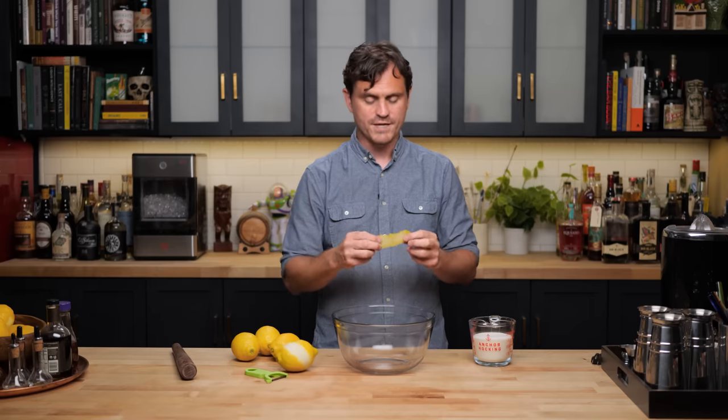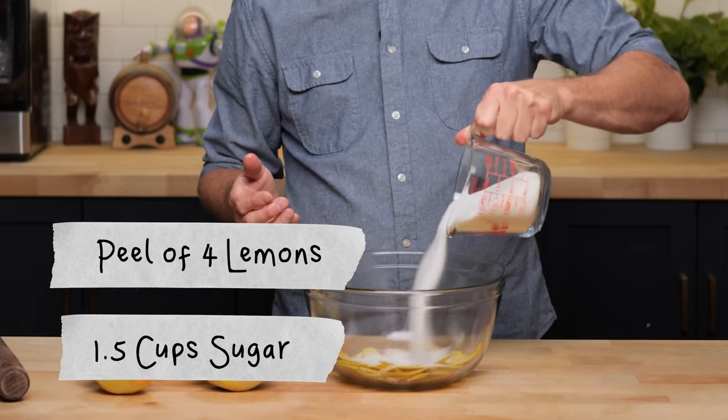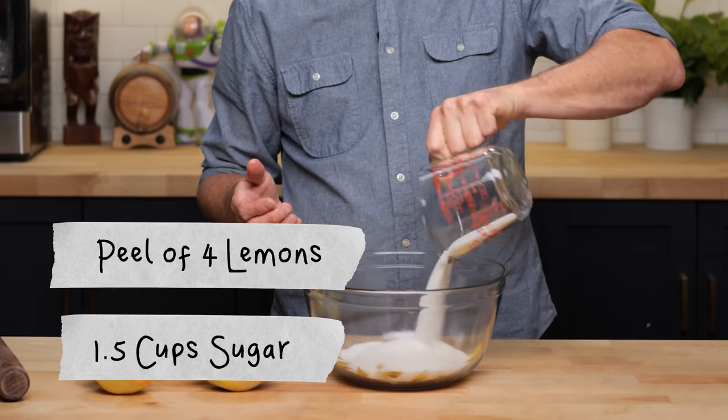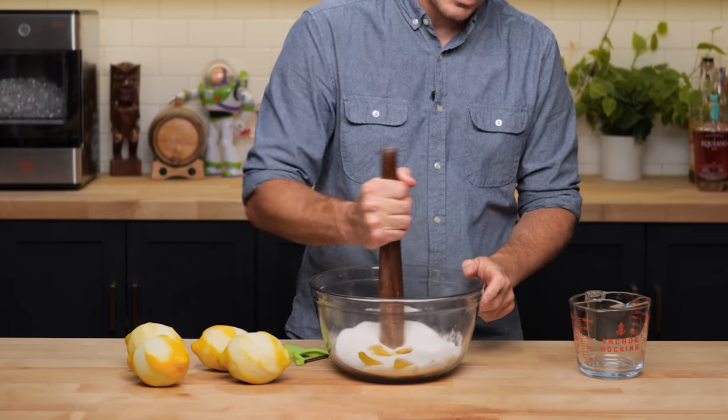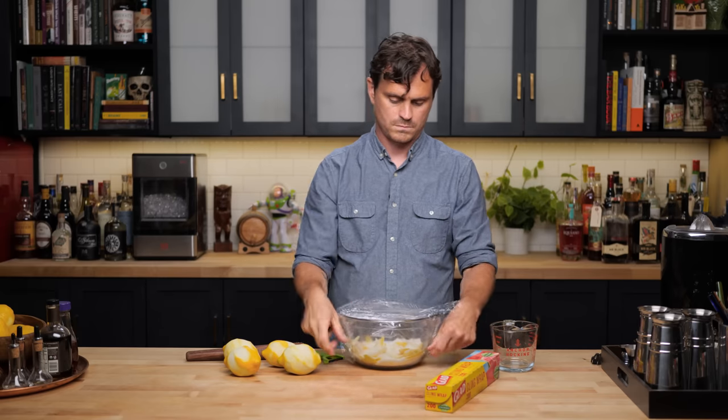Peel the peels with a peeler, but you want to make sure that you don't get a lot of pith. Then we're going to take a cup and a half, or 375 grams of sugar, and take our blunt instrument and kind of stir the peels around to get as much oil out of them as we can.